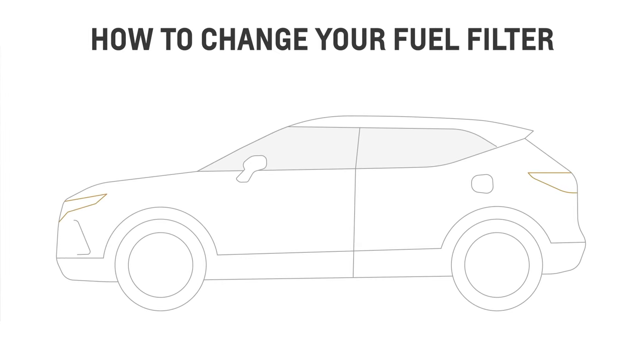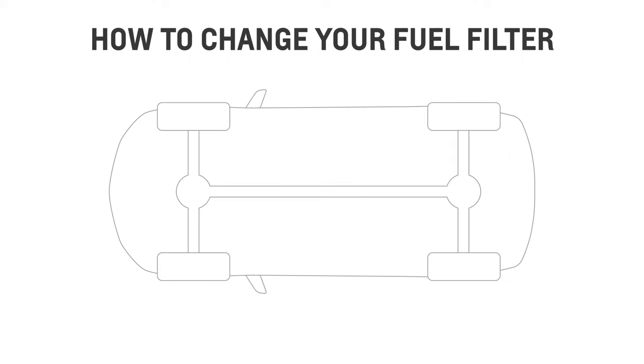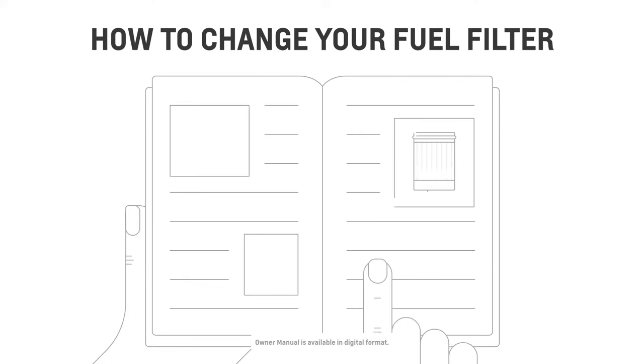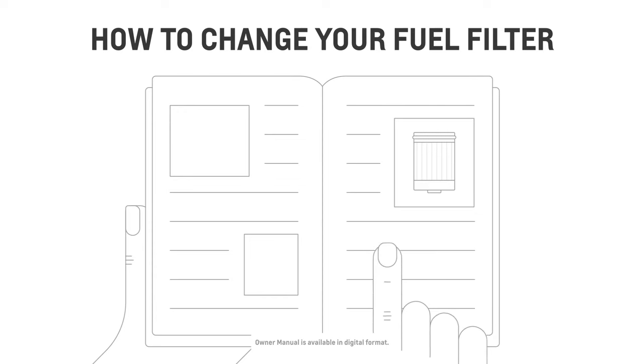Another thing you need to know is how to change your fuel filter. Depending on your vehicle, the location of the fuel filter may vary. It's usually located on the underside of the vehicle, on the driver's side, along the frame rail, or behind the rear axle. To confirm where yours is, you can check your owner's manual or Duramax diesel supplement.